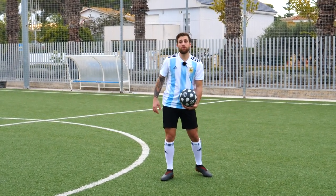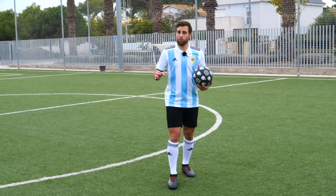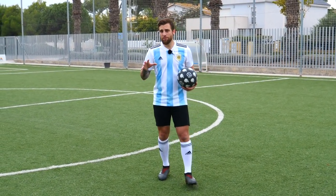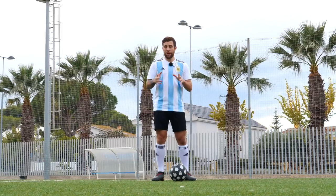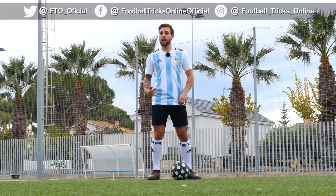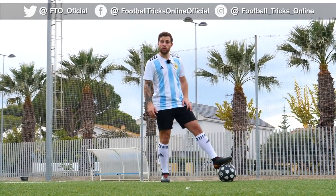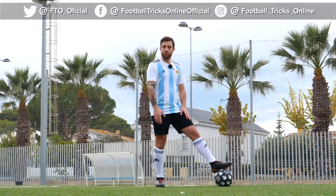Y pasa por encima, y de esta manera podemos pasar al rival. ¿Qué vamos a hacer nosotros para este truco? Vamos a usar ese movimiento pero en la parte intermedia. Lo primero es: con la parte interna de tu pie dominante, vas a empujar la pelota hacia tu lado no dominante. Una vez que se está yendo, la vamos a aplastar con la suela de nuestro pie no dominante.